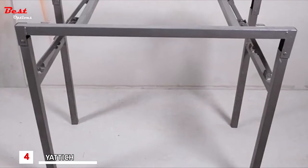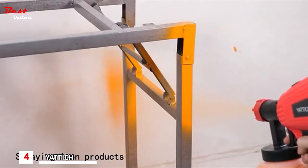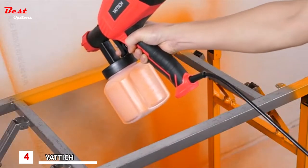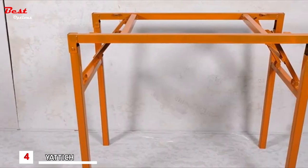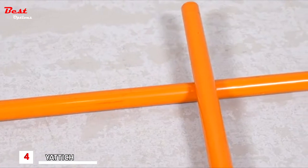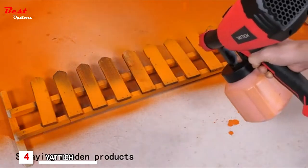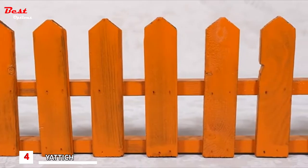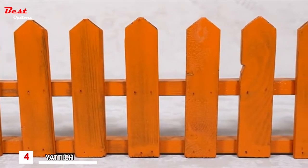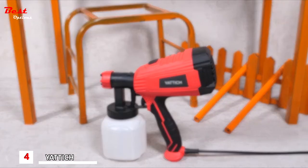This paint sprayer is very versatile. It can be used to spray iron products such as garden iron fences, doors, roofs, garage doors, iron shelves, and so on. It can also be used for wooden products such as fences, tables, chairs, wooden boards, and furniture. The paint adhesion is strong and the surface spraying effect is very good.